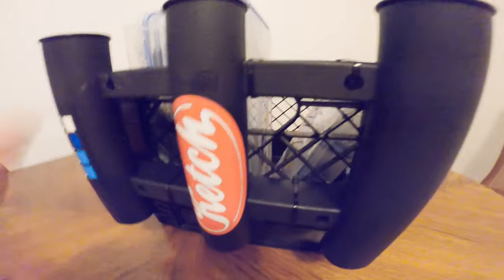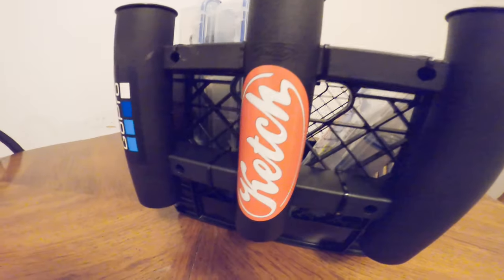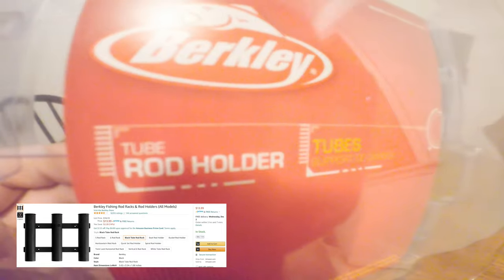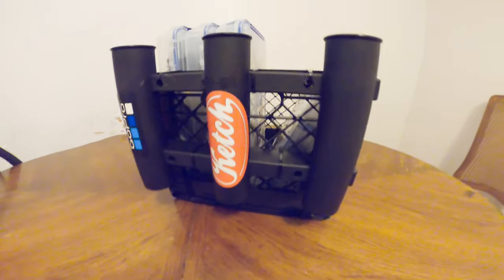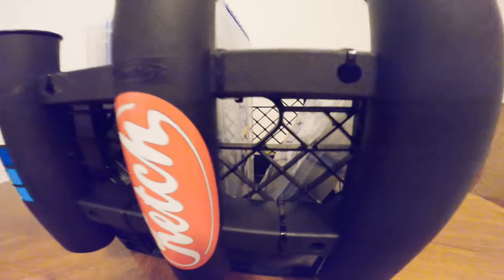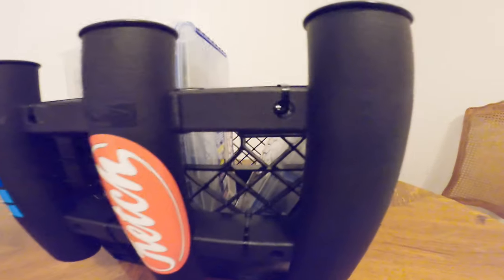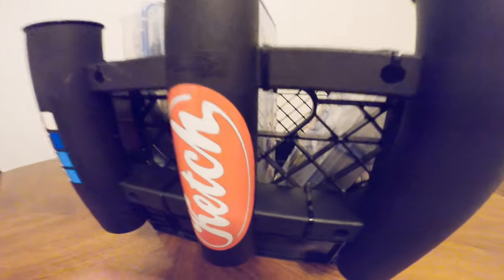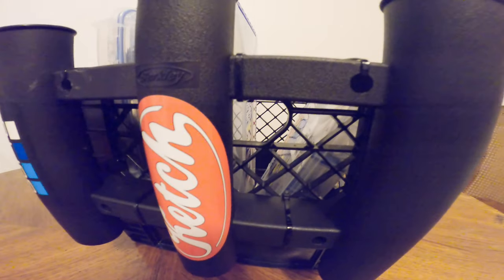So for the rod holder, this is actually a Berkley brand. I ordered it on Amazon.com for $13.99. It actually comes with screws if you were wanting to mount this to a wall in your garage or anything like that — they give you some screws and there are holes right here. But for the purpose of the crate I went with zip ties, which cost pennies on the dollar for a pack of them.